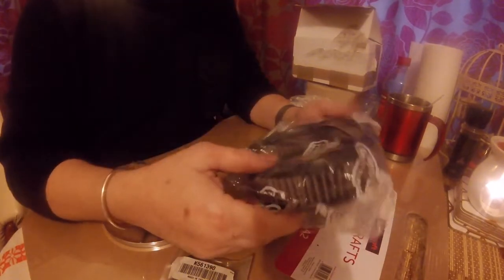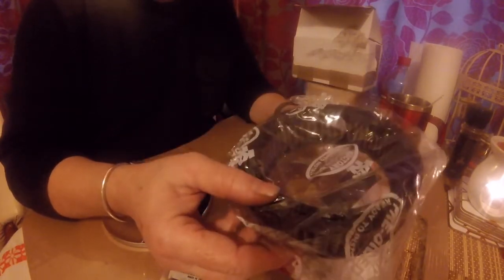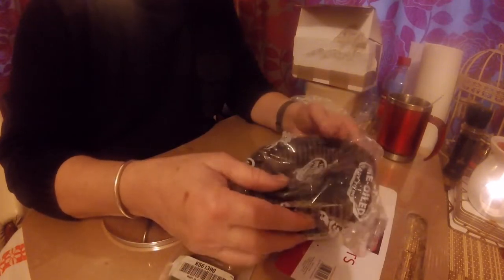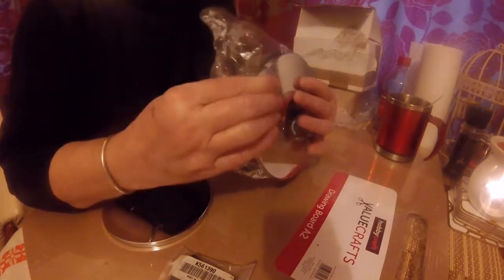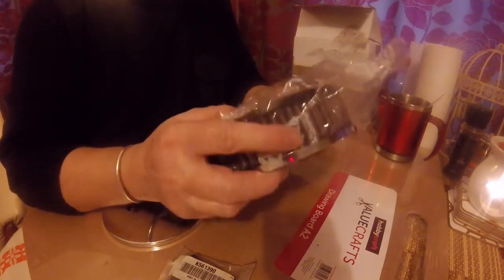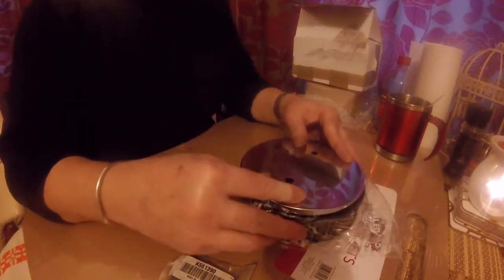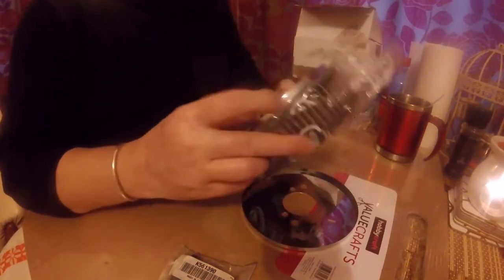And you can clean these filters — you can take them out and clean them in petrol. Or if your wife goes out and you've got the house to yourself, you could always stick it in the dishwasher if you're brave enough without getting caught! I just wash them out in paraffin or petrol and you can keep reusing them. They're a lot easier than mucking about trying to find the paper ones.